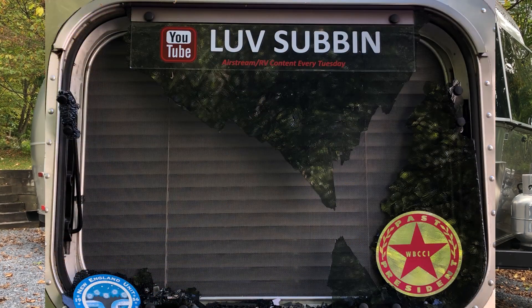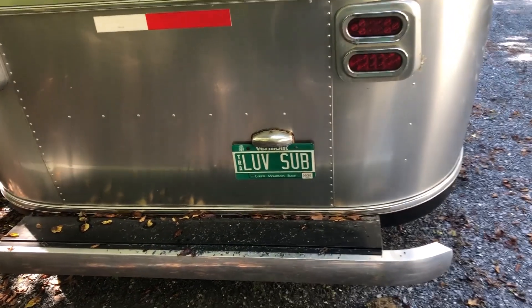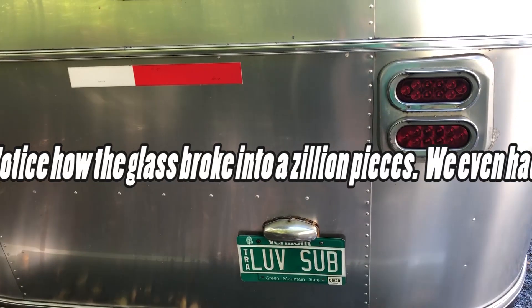In this week's episode of Love Sub, we're going to take a break from our normal travel videos to talk about how to replace a late model Airstream window. Right before we left on our fall trip, our lawn service accidentally put a rock through our rear window. We're going to show you our temporary patch, our temporary solution, and then our permanent fix, and how easy it is to replace an Airstream window.